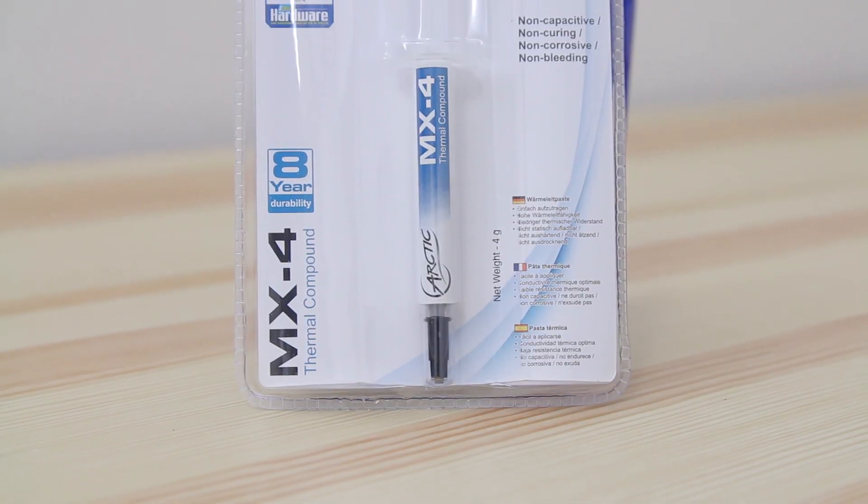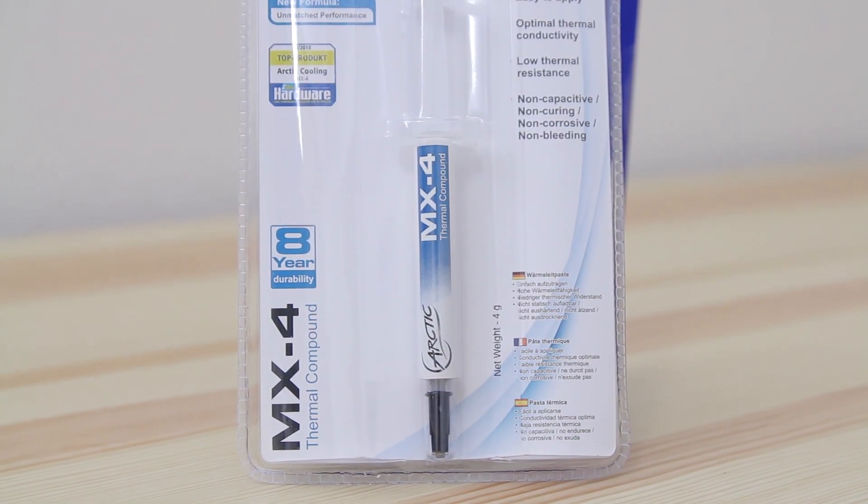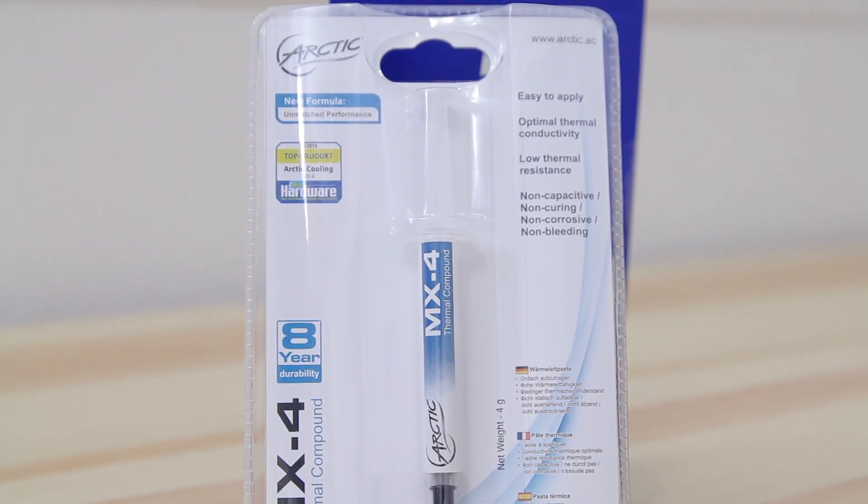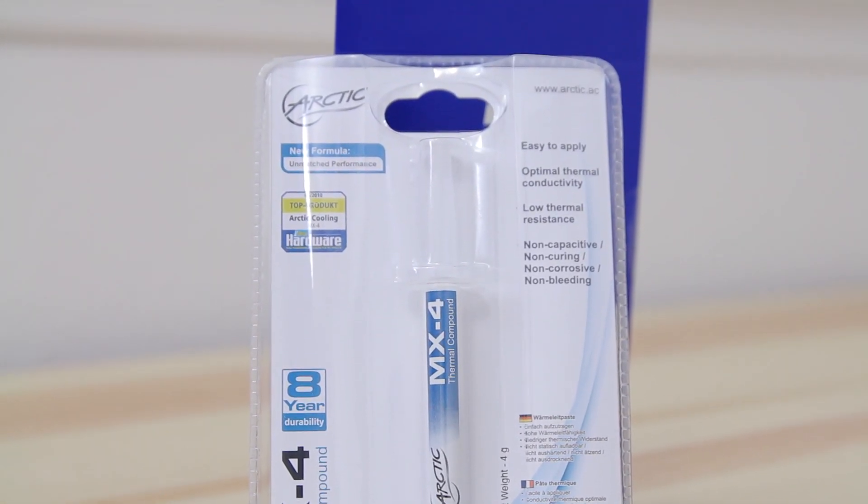Next I got the Arctic MX4 thermal compound. This stuff lasts forever and it performs really well. It's worth investing 10 extra dollars on getting the best thermal compound you can get.